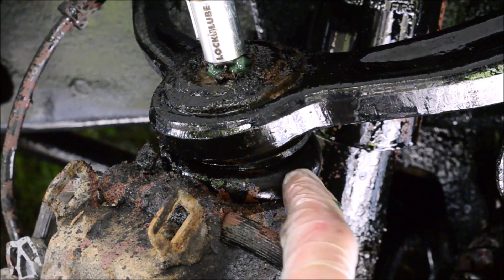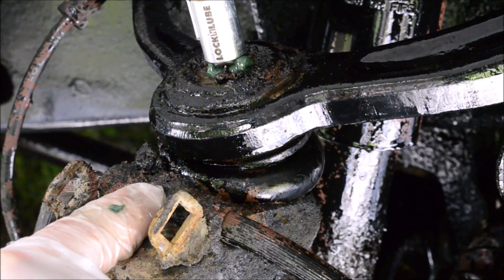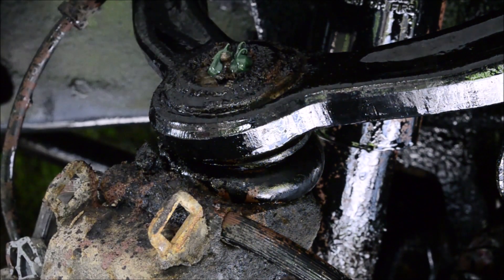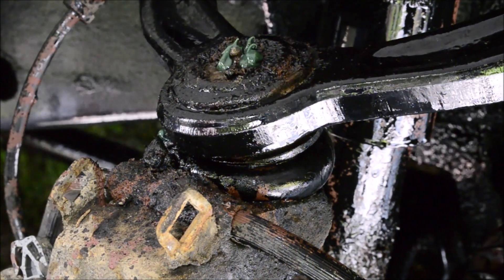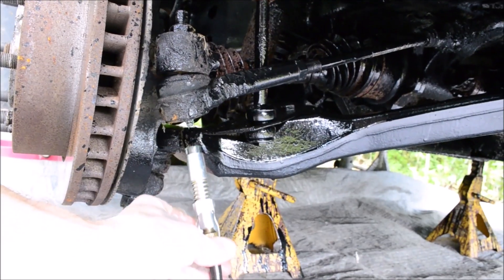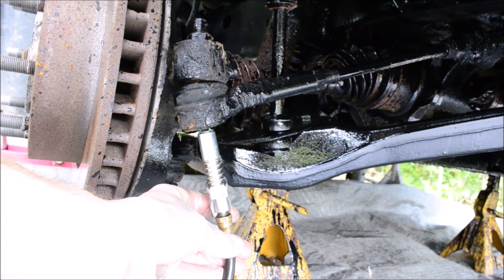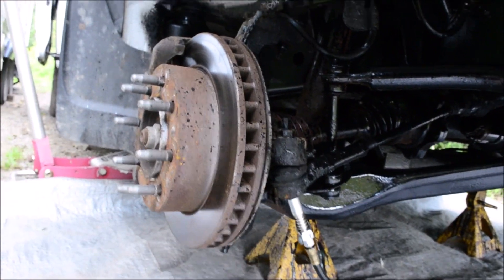You want to fill these up so that they are plump with grease, or overflowing with grease — I like to make them overflow. That can help push the old grease out, and you are sure that the new grease is getting good coverage. You can also look back and see which ones you have filled and which ones you forgot.